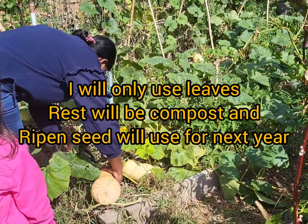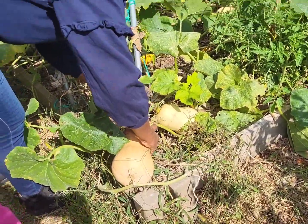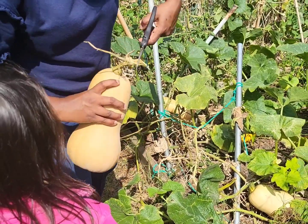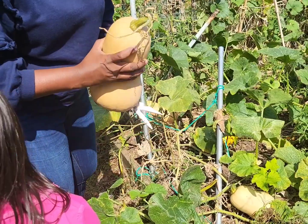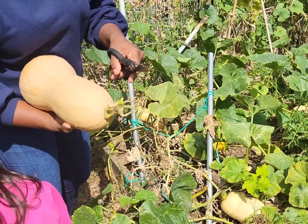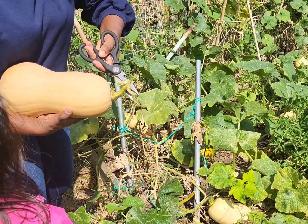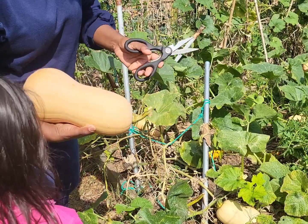This one is very big. I don't want to pick it, but the vine is already dead and something tried to get into it, so I'm going to cut it. But I'm going to give this away when we go visit your uncle this weekend.